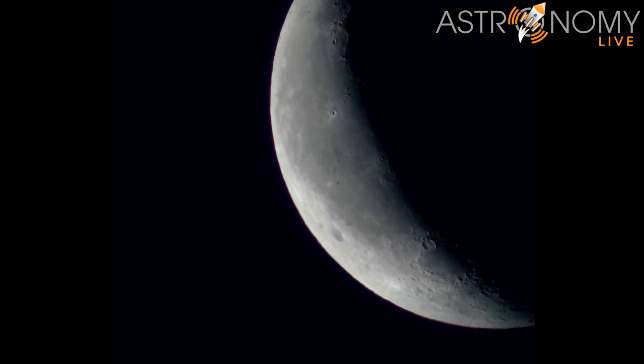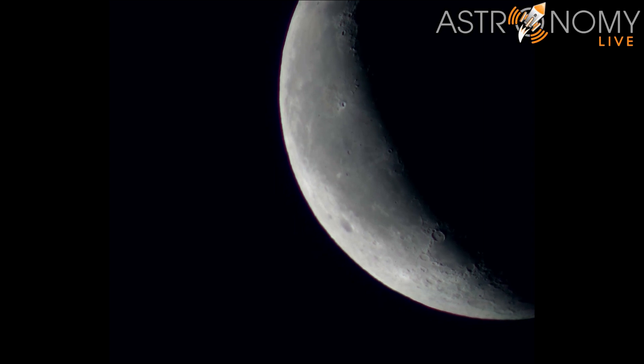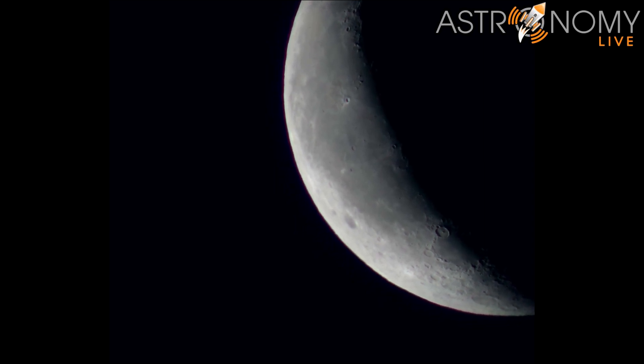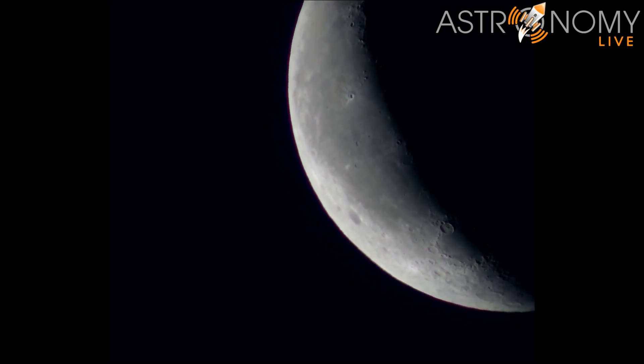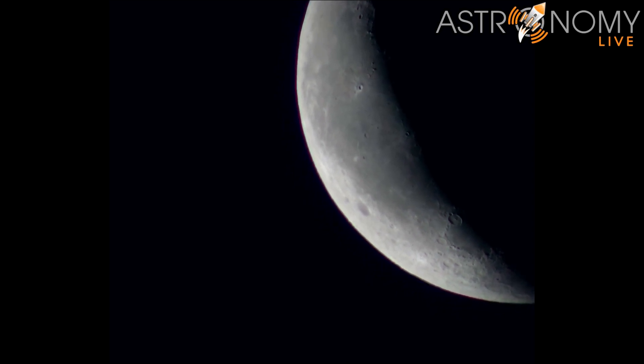Hi folks, Astronomy Live here. This video was made possible by Beaver Lab, who sent me their TW1 Pro Telescope for my review. They did not pay me for this review outside of that, but full disclosure, they did provide the telescope for free.